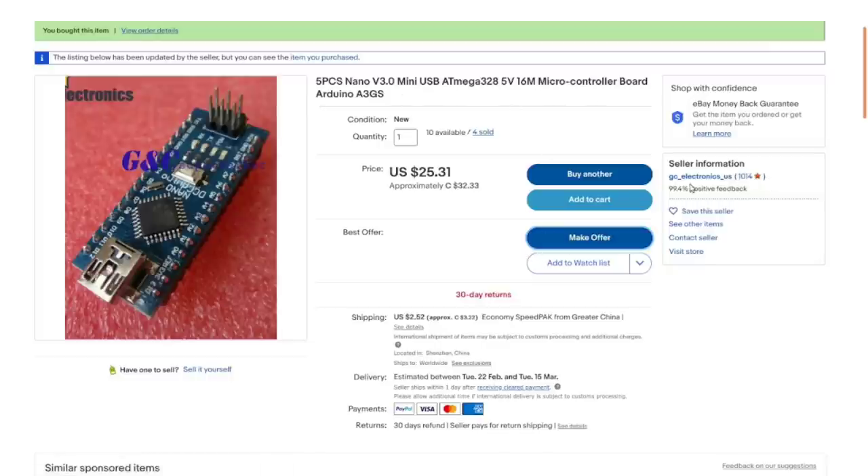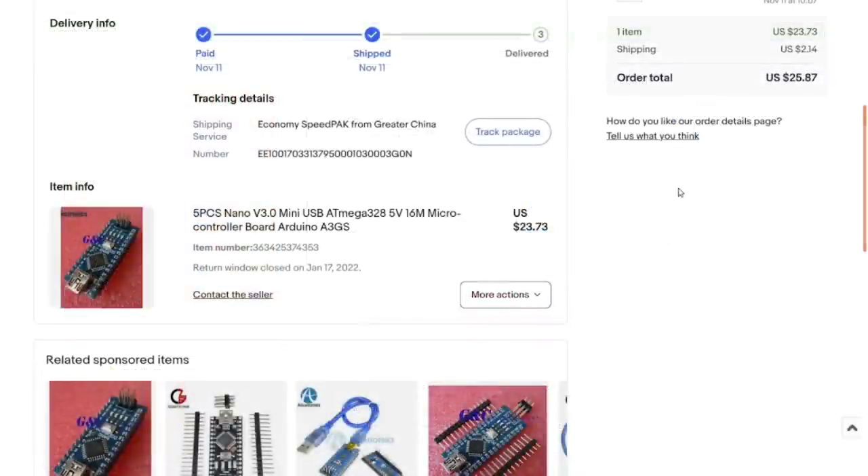I got these from GC Electronics underscore US, even though they're actually in China and shipped from the UK. Currently they're selling for $32-33 Canadian for the five, plus $3.22 Canadian shipping, or about $25 American with shipping — roughly five bucks each, which isn't too bad. Back when I bought them they were a little less, but with shipping it comes out to about the same price now.